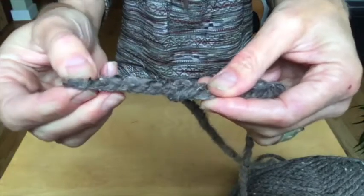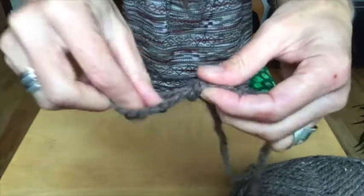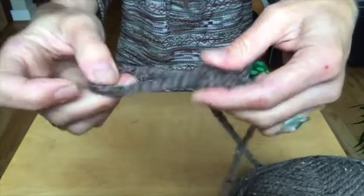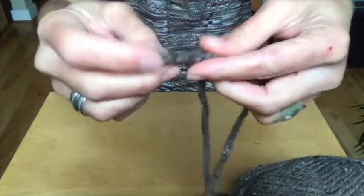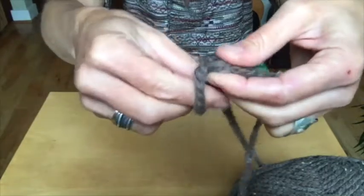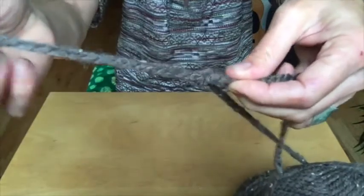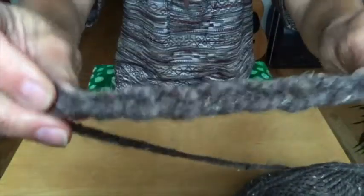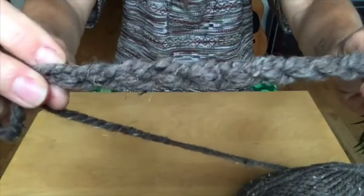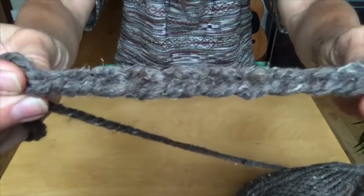Pull through the loop, snuggle it up, pull through the loop — and so on. And you've got a chain stitch of finger crochet, where you've taken your fingers and done the crocheting instead of with a hook.